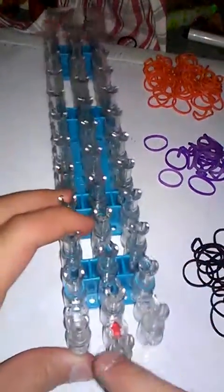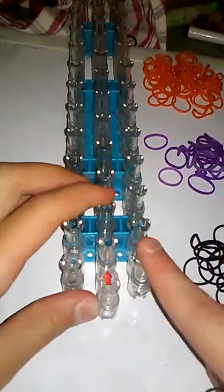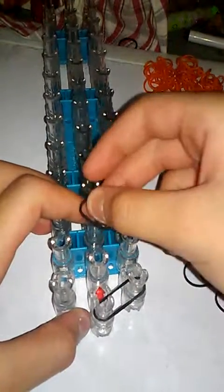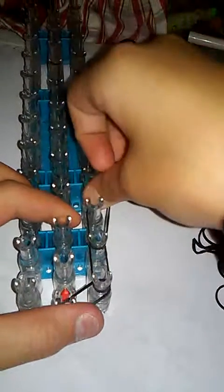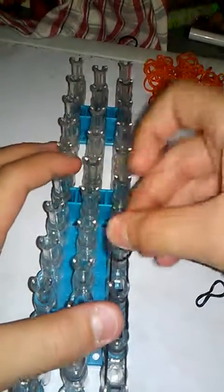You will need your loom in this configuration with the arrow facing up. You're going to take one rubber band and go from the center peg to the right peg. Push your rubber bands down, then go from this peg up. Take another one and go up, another rubber band up, another rubber band up, all the way until you get to the top.